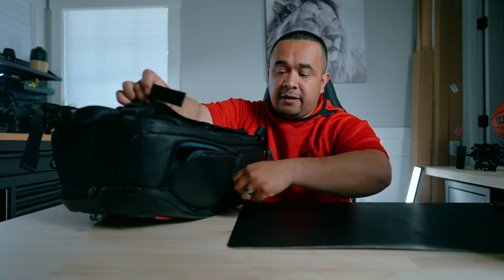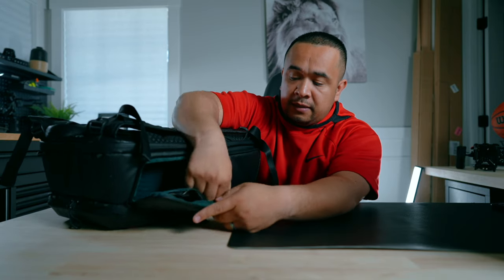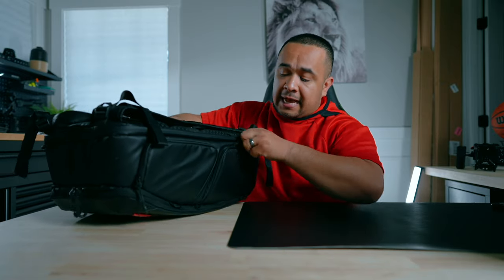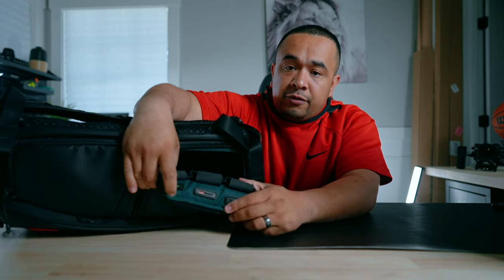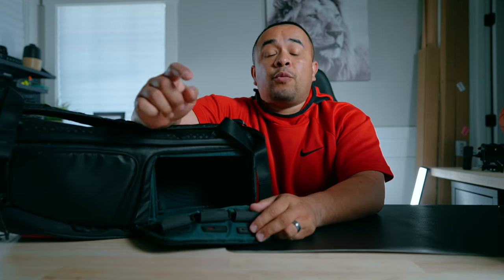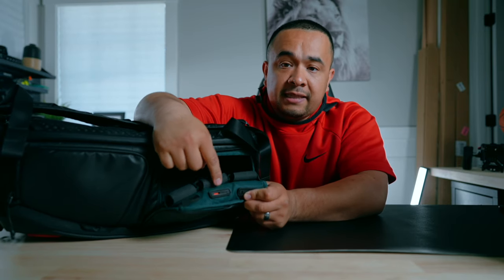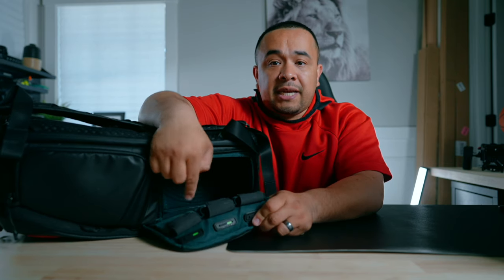Lots of storage options — you've got quick access over here for a camera, pull in pull out. There's also storage units in there. Another easy access pocket on this side. The best part about this bag is you can see some little red dials right here. Whenever you're done using a battery and it runs out, you can mark it red indicating it's empty, and when you have good ones you mark them green.